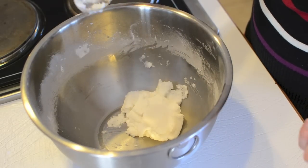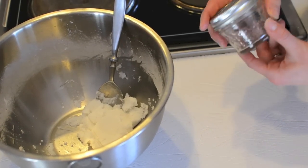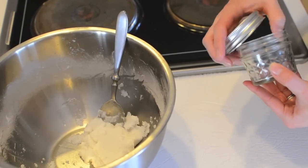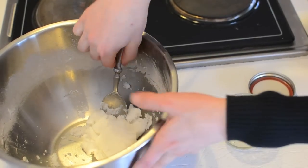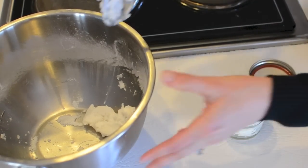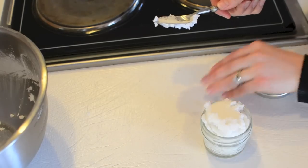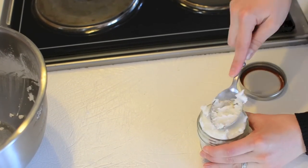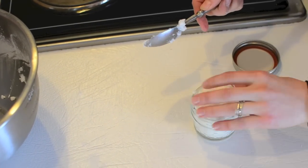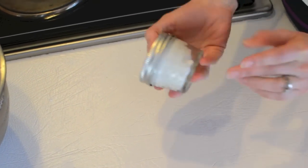There's our finished deodorant. To store it, I use a four-ounce little jelly Mason jar — I find it fits the recipe perfectly and helps keep it fresh. Now we're just going to transfer it from the bowl into the jelly jar. You can tell it's nice and soft, which is something I like about this recipe because it makes it easier for application. Just put it all in there and it's ready to go — your homemade deodorant.